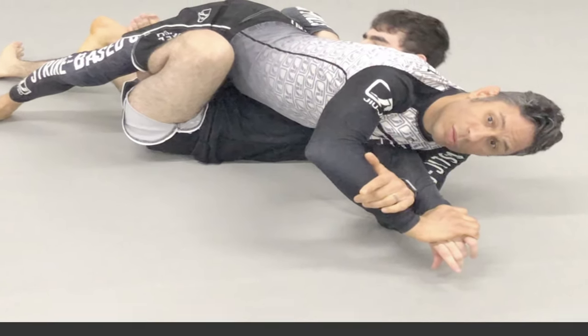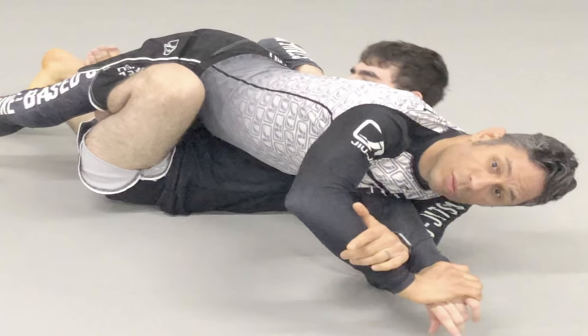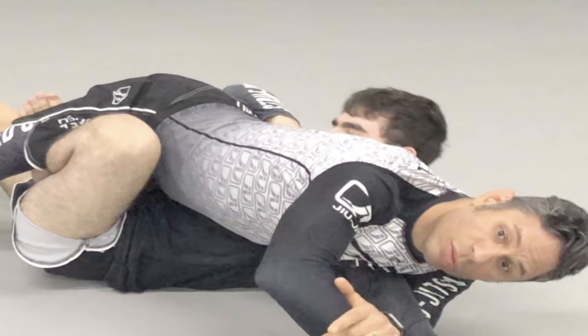Here is just one of many examples of how to utilize a Super Kimura, this time from inside the opponent's guard. I hope you enjoyed this content and as always, thank you for watching.